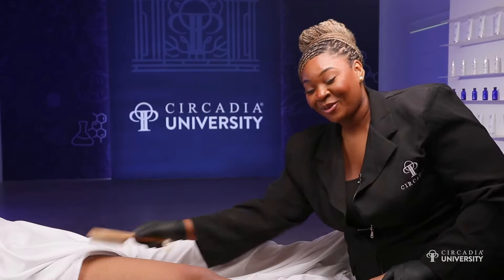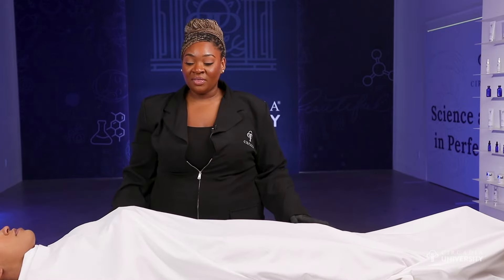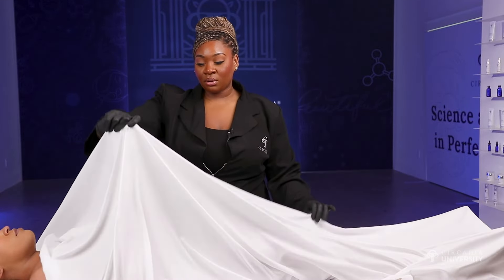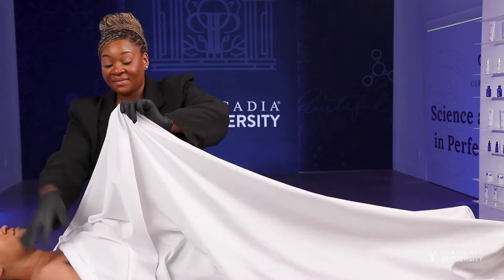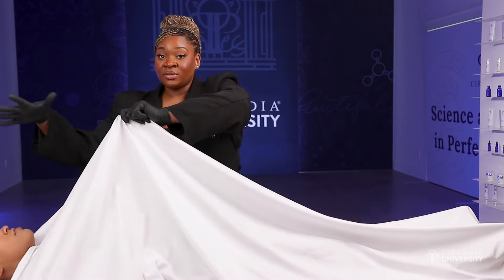Doing dry brushing is also very good right before you shave or right before you wax. Now we're going to go ahead and turn the client over. In the process of turning your client over, you want to make sure that they stay completely modest during this transition. The method I like using is the tenting method — you just pull the sheet up a little bit higher than how they are lying on the table, and it allows them to have enough movement without exposing their body.